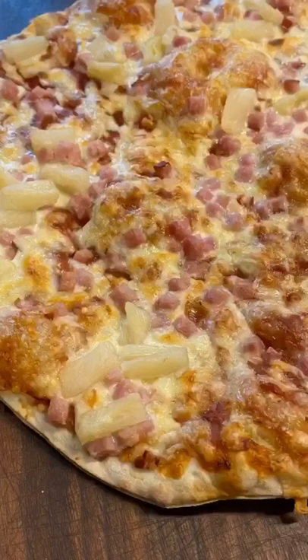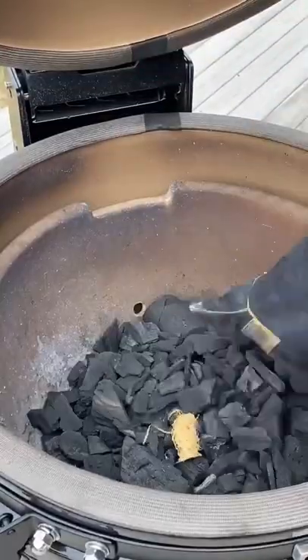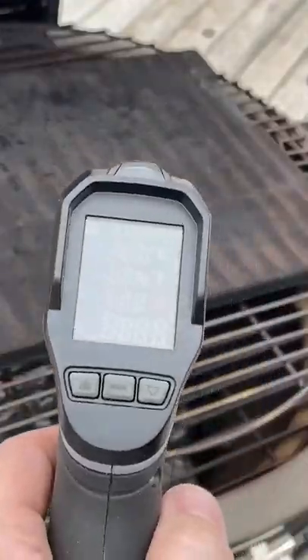Delicious cheese bubbling pizza on your Louisiana Grills Charcoal Grill. Check it out. Simply open up your LG K24, add some charcoal, get it lit, close the lid, and get the temperature rising. Place the grates and the pizza stone back on there and let that heat up to get your stone nice and hot.